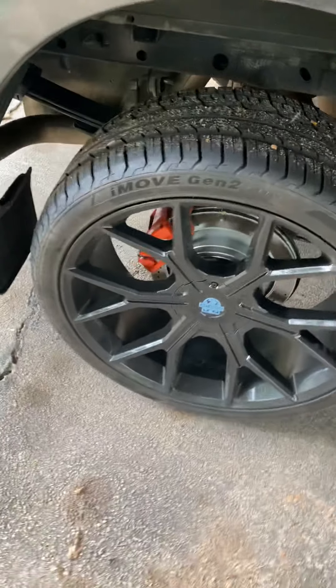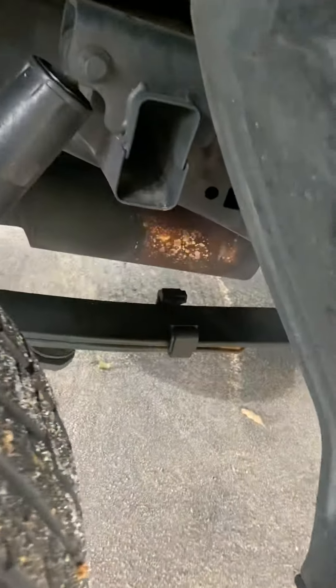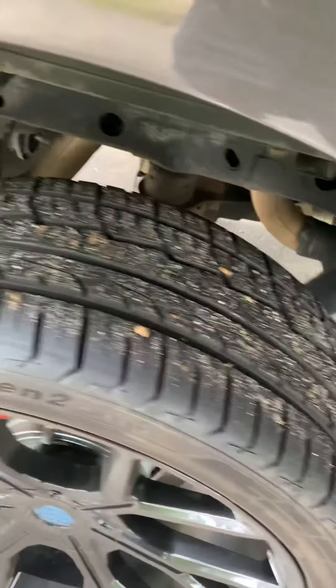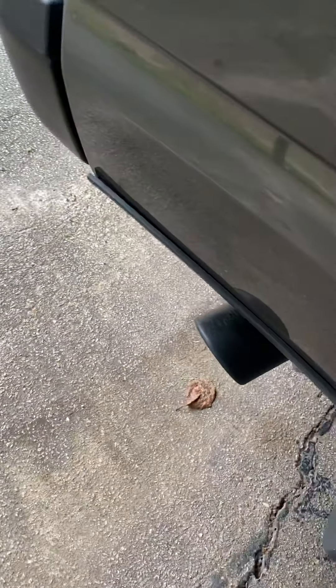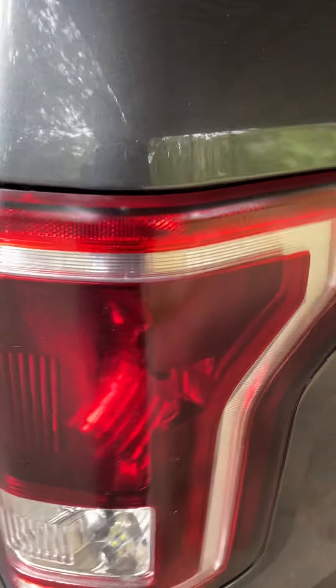I'll talk about the brakes in a minute. I put in a Flowmaster exhaust with a black tip to match the rest of the truck. I also smoked out my taillights and put LEDs in there.